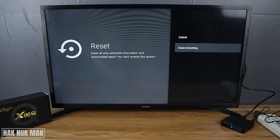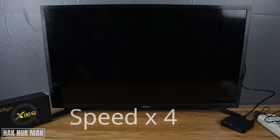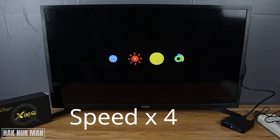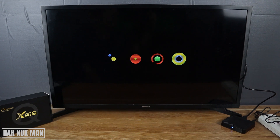Select erase and reset, select on it. And now it's factory data reset. I think we need to skip it first and wait until it gets back.